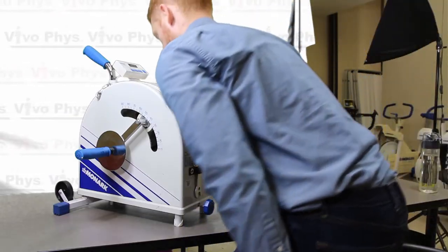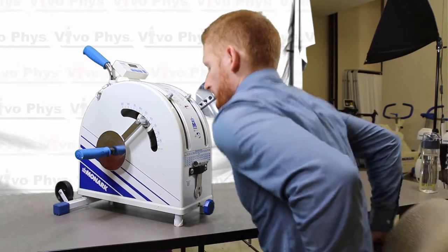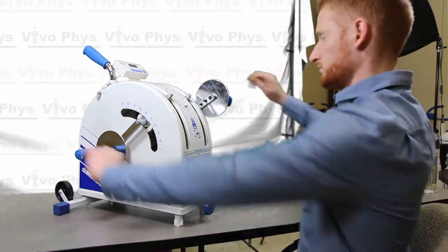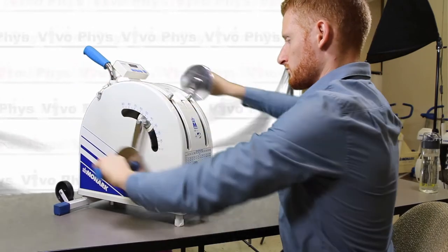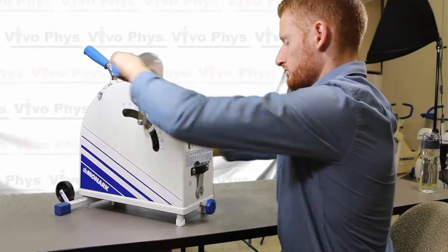Pull your chair right up to the table, make sure that it's square with the arm ergometer, and make sure that the arm ergometer is set up so that the axle is approximately at the level of the shoulder or just below that. You can adjust the height of the table if you have an adjustable table, or you can also adjust the height of the axle on the arm ergometer itself.